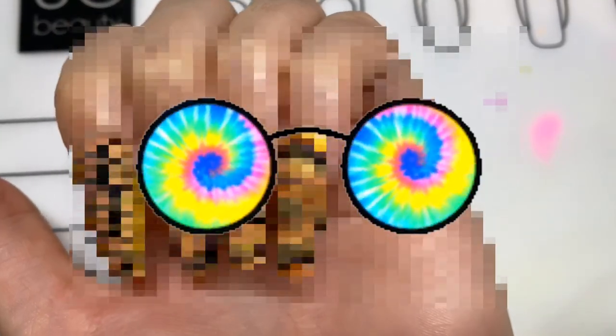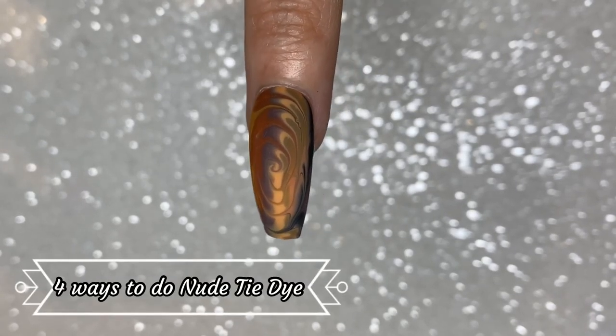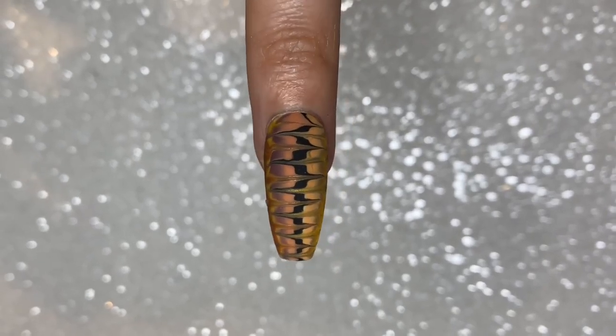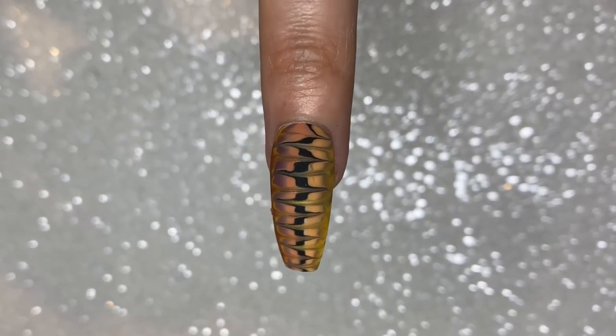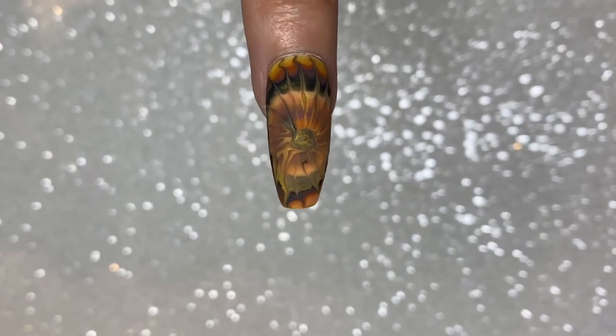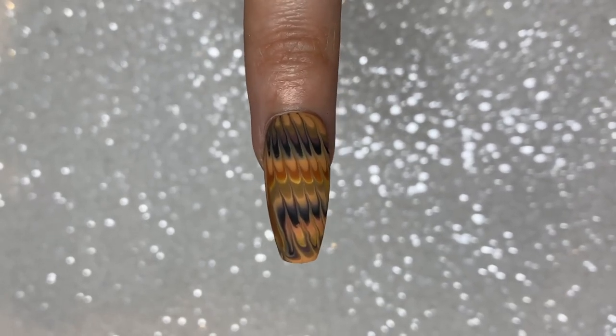Hey jelly babes, thank you so much for coming back to my channel. In today's video I'm going to be showing you four ways that you can do a nude tie-dye slash water marble effect. Normally they would be bright with that swirl, but I'm going to show you a more natural way to achieve it. I have already done a video along this line, so this is what if tie-dye was nude. I really hope that you like it, and let's get into the tutorials.